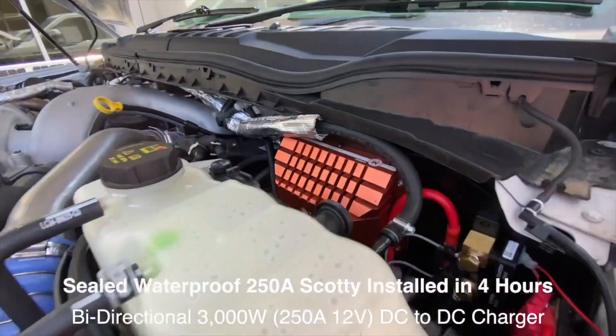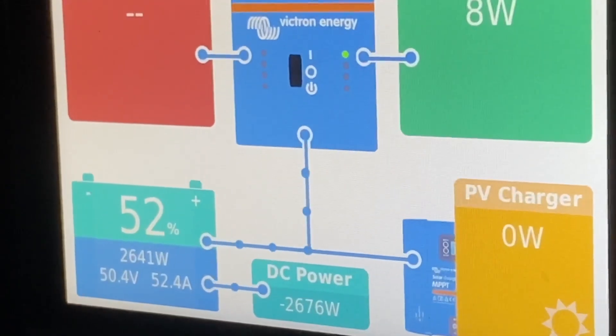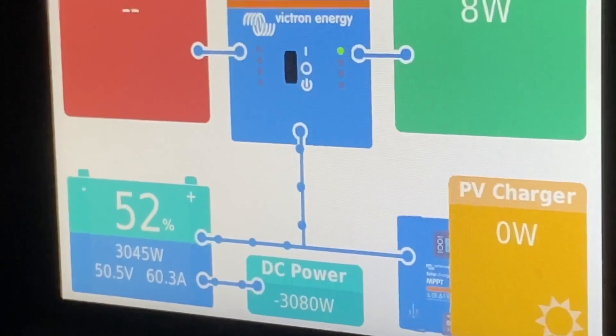Scotty popped in the front of this Lariat — let's have a look at the power that this produces. Just absolutely incredible — 3000 watts. How good is that?